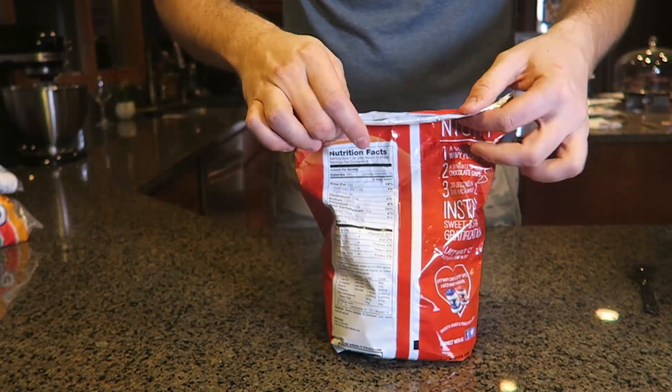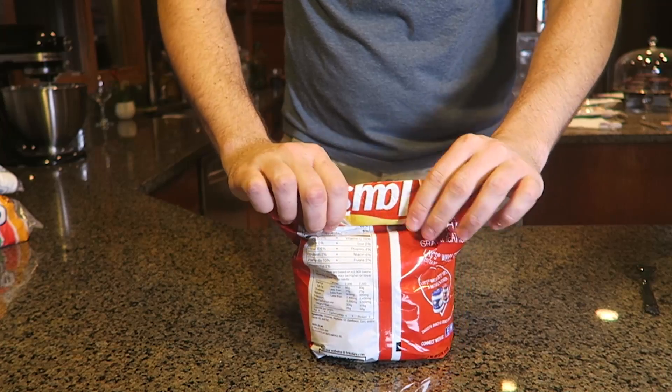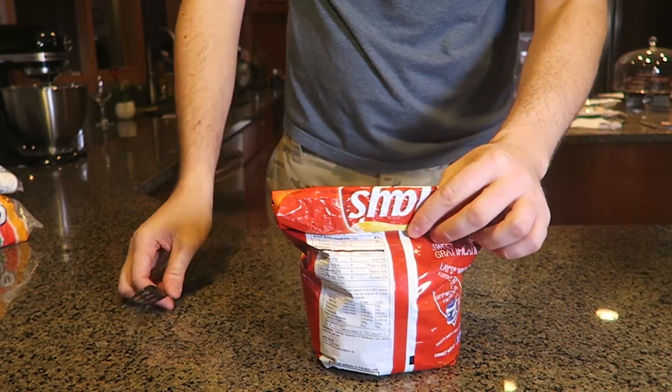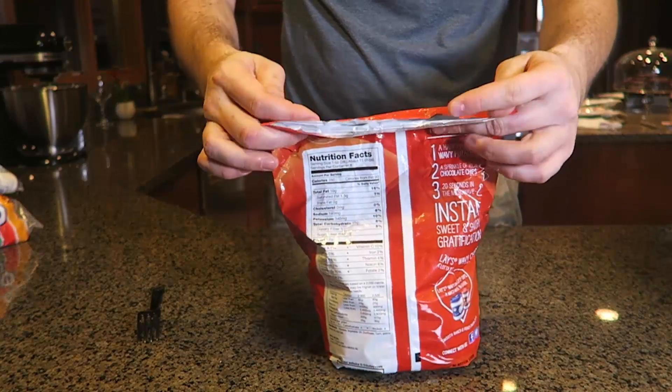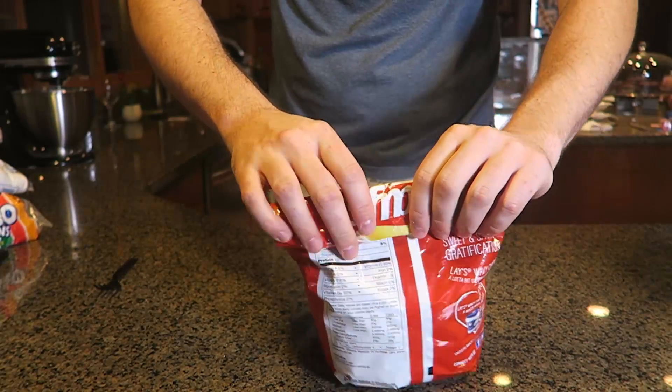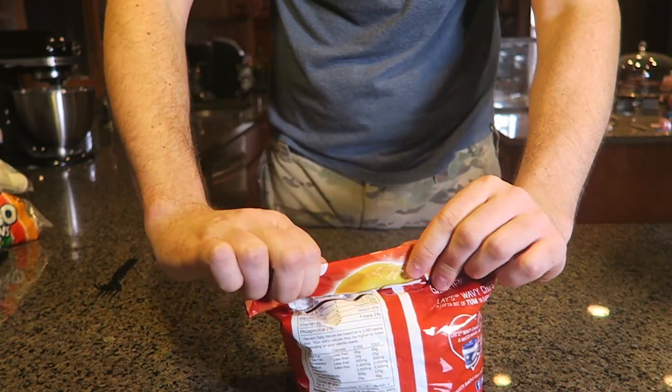For this first hack, I'm going to show you how to seal up chips so they don't go stale. What you want to do is flatten it out and close it like this a couple of times, but if you let it go it just opens back up.